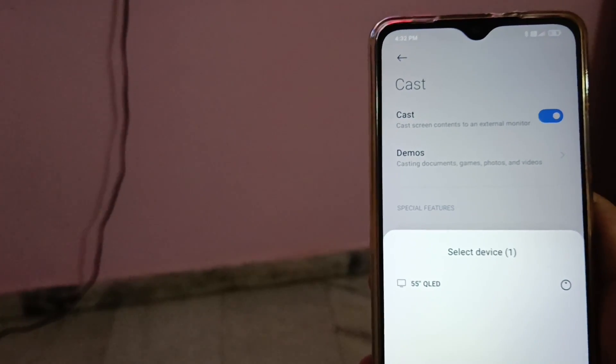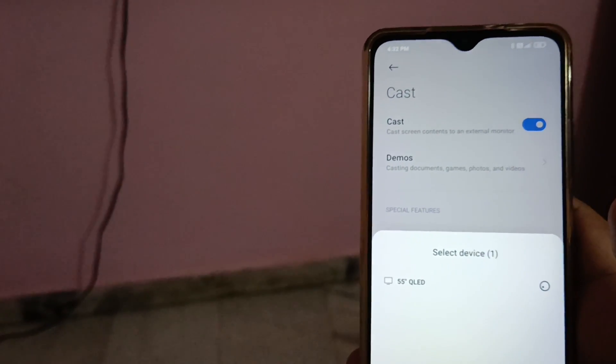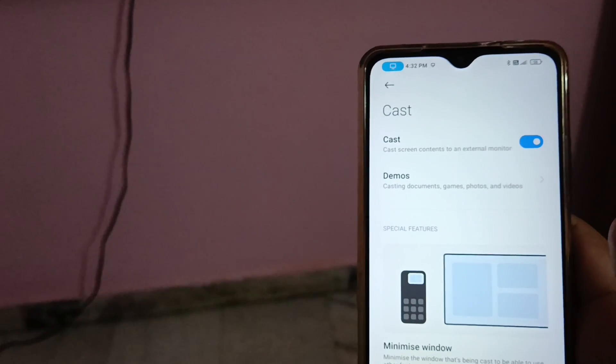So it is now connecting. So it is now connected.